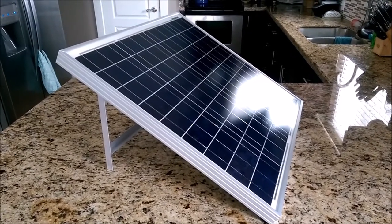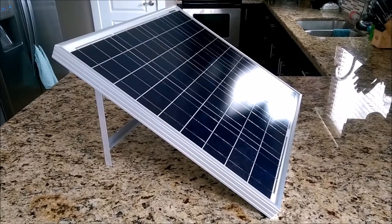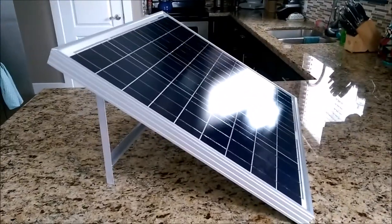Hey guys, thanks for watching. Just wanted to show you this aluminum folding stand for my solar panel. Let me go ahead and flip it over and show you how I made it.